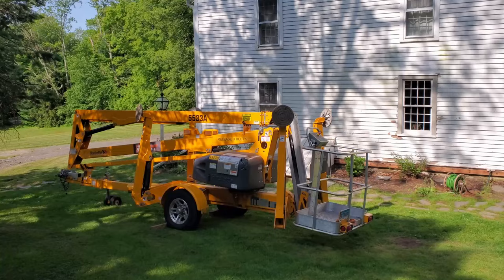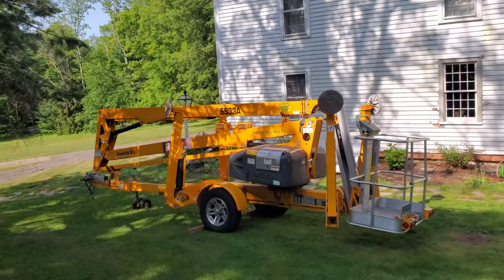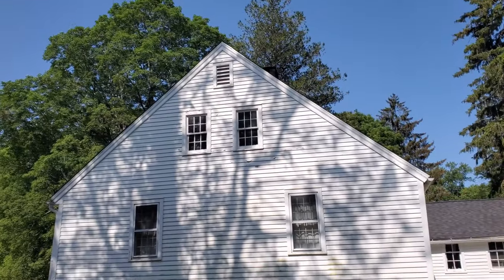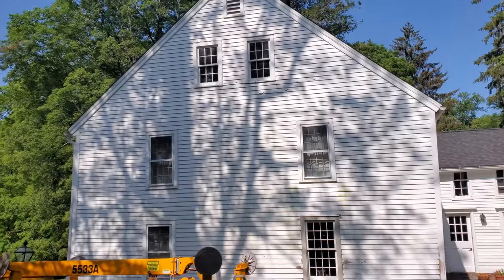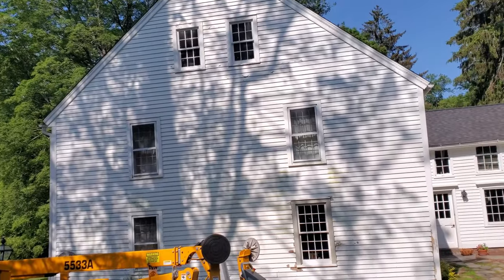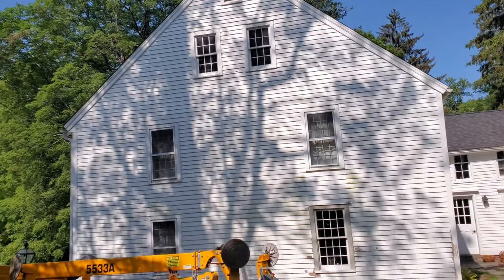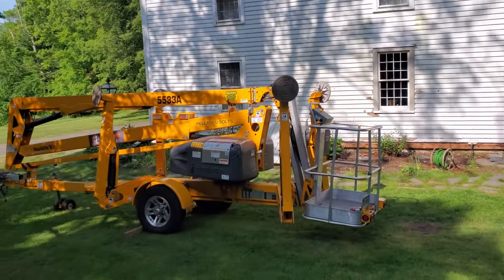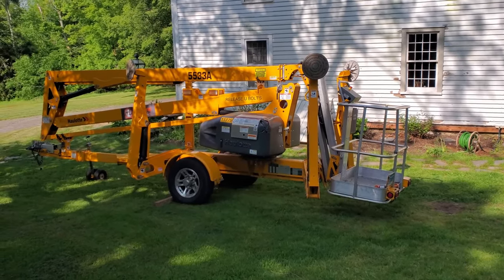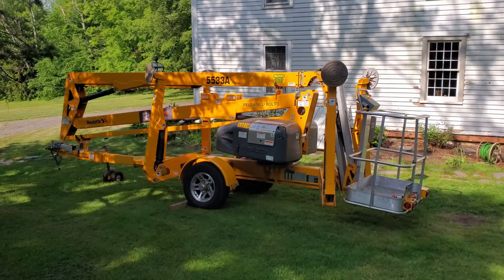I took the week off of work to paint the house, or as much of it as I can do. I've got this lift for the week - it's a 55 foot, which will be more than enough. I'm going to basically use it to do the gable ends and the second floor as much as I can. I'm going to start on the two ends and maybe get to the front if I have time, but I've got a lot of work to do - scraping and sanding and priming and all that. I've got about six days before I have to go back to work.